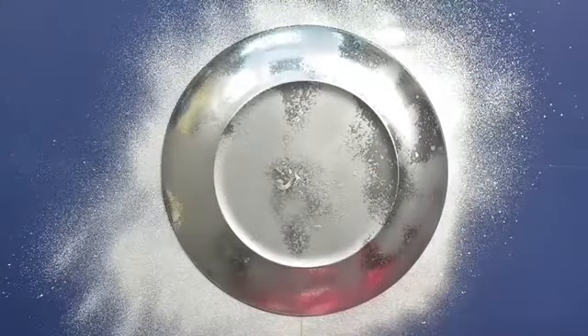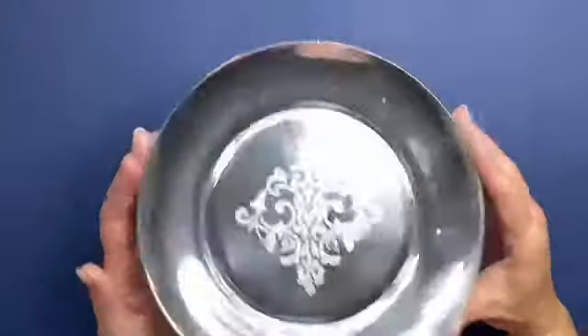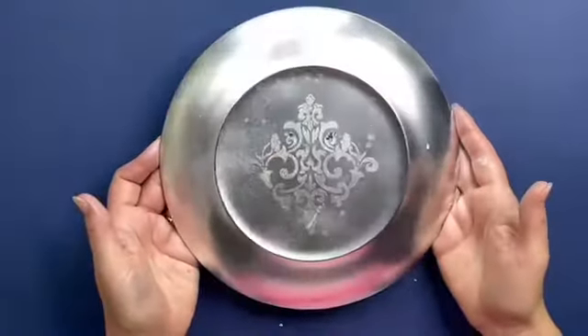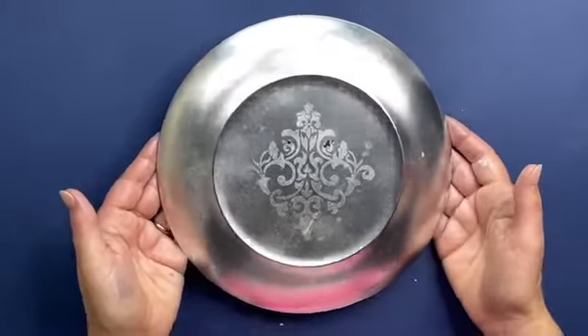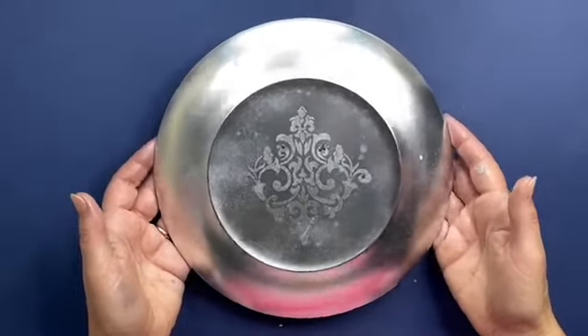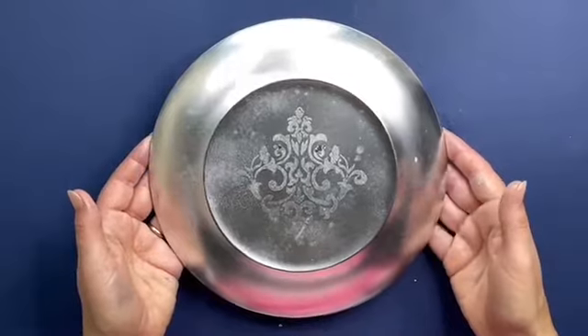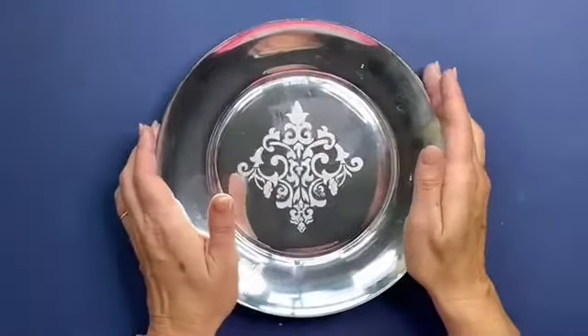Then you're going to leave that to dry for a minute. Now I want to show you the magic — to protect your mirrored surface, we recommend using a clear spray varnish on the back in two thin coats. That will protect your mirrored effect. Alternatively, you could use Cadence Hybrid Paints on the back to protect it as well. Have fun!